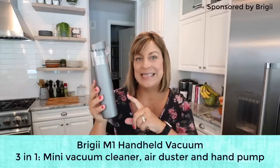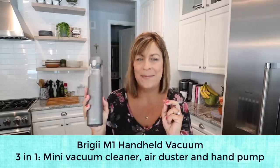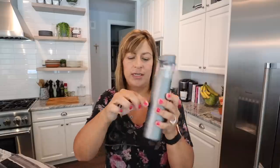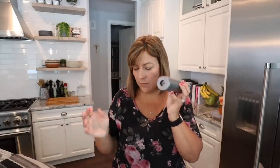How many of you guessed that this is a mini vacuum? This is the M1 handheld vacuum. It's called the Briggy and it is amazing. It's only one pound, so super lightweight, comes with a ton of attachments. It's cordless and one charge lasts about 25 minutes, and to charge it, plug it in to any USB plug. It gets even better — this end here is also an air pump or a blower, so now it opens up a whole different window of opportunities of what you can use this for.